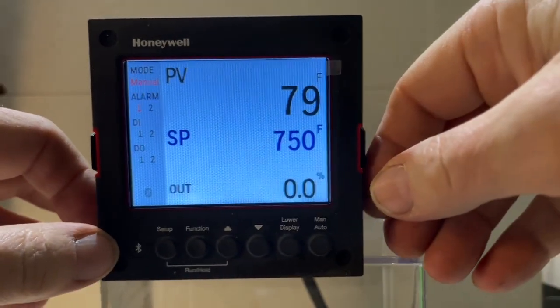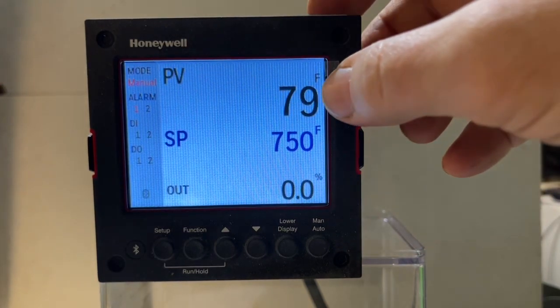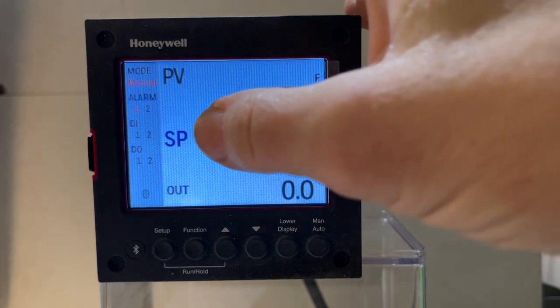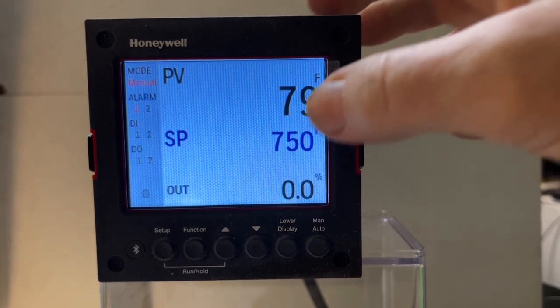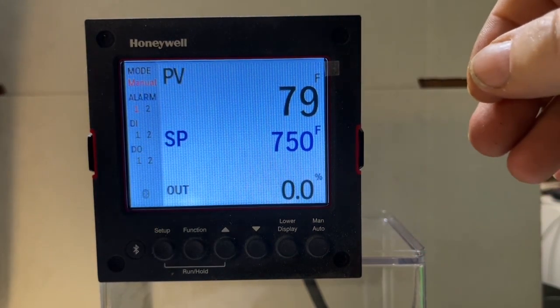This is set up to run an oven. PV is our process value, which is 79 degrees on the thermocouple we have set up in the lab right now. SP is our set point, which is at 750 right now, and the lower display shows the percent output.